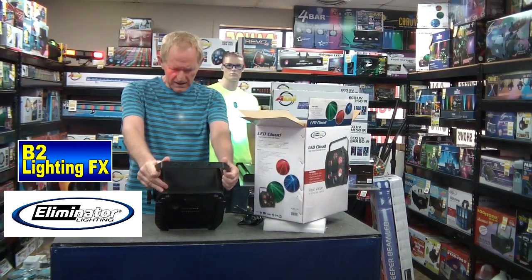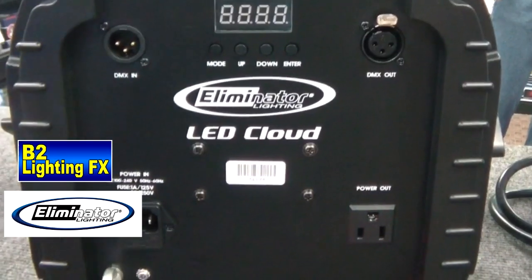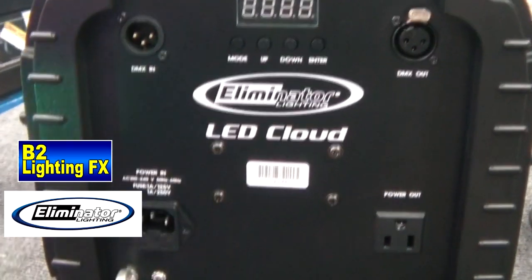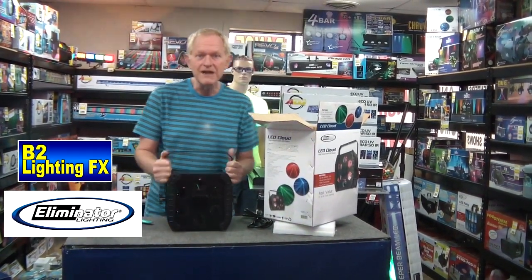It looks interesting, doesn't it? On the back you can interconnect these power-wise. You can make one master, one slave, put them in a series. And you know what, let's just bring this right to the showroom and see what it looks like.